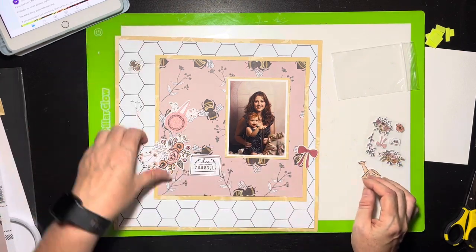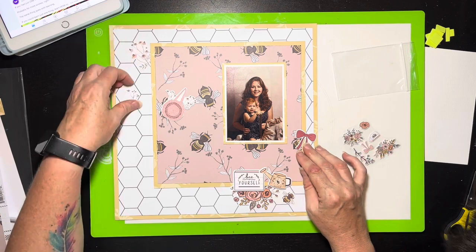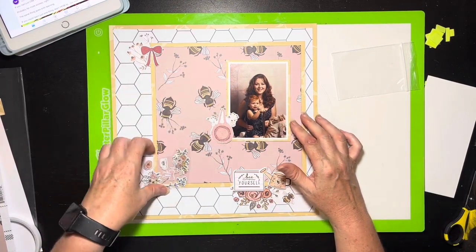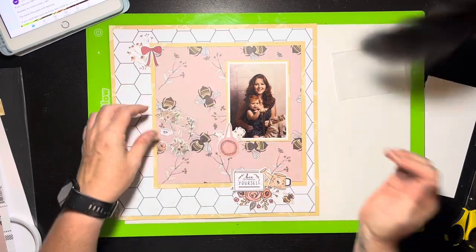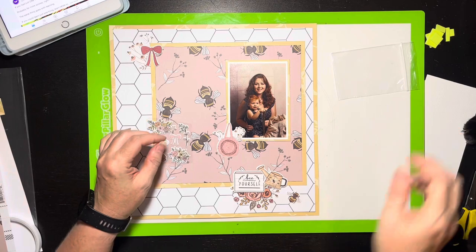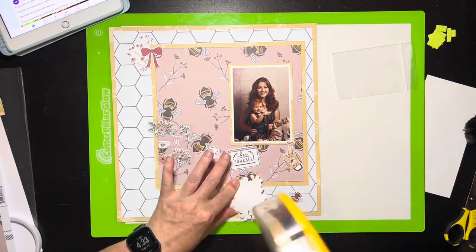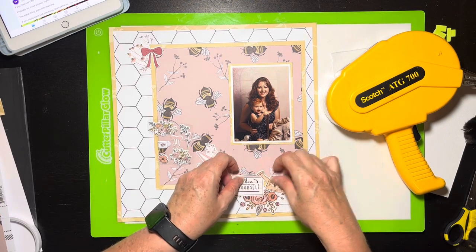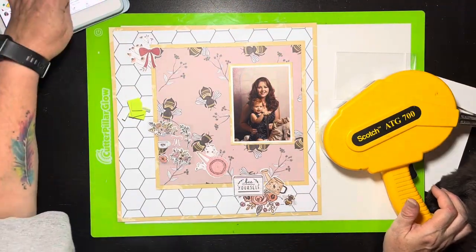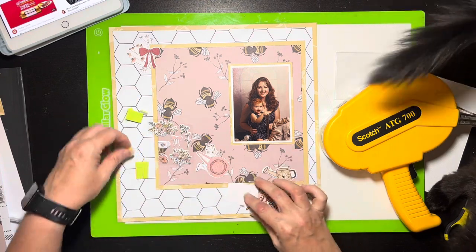I showed you the sketch in the beginning from that Facebook group, but my iPad went to sleep and lost its place on Facebook, and I was too lazy to go find it again. So I'm doing this mostly from memory. Looking back at my intro, I noticed the sketch actually had the title underneath the photo, so my title ended up in a slightly different spot. I have this little bitty card I'm going to use as the title, and I'm building clusters in the lower left of the photo and the upper left of the square.